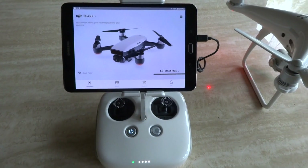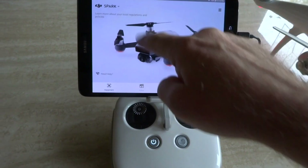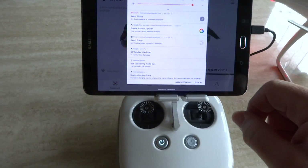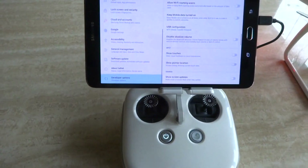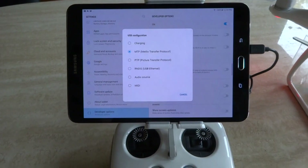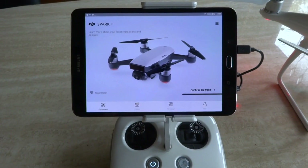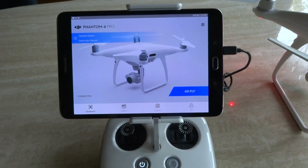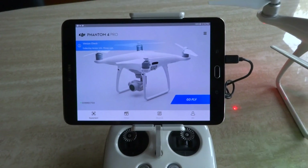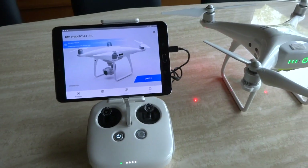Now notice it says 'enter device' — this means it didn't take, which happens sometimes. Go back to the options and you'll see it's reverted to MTP. Hit it again, select RNDIS, and now it says 'go fly.' That's the key to get your Samsung device to work — it has to be on RNDIS.